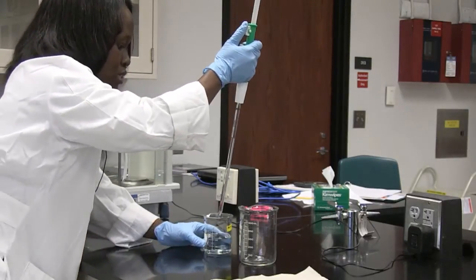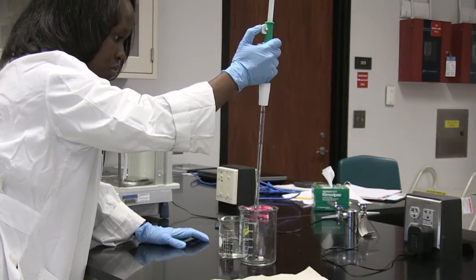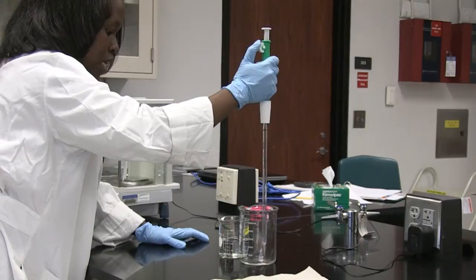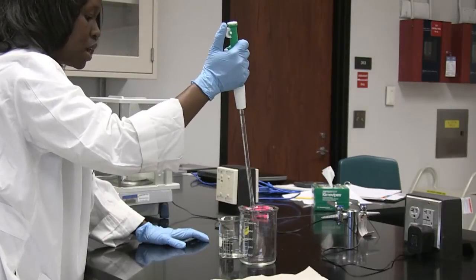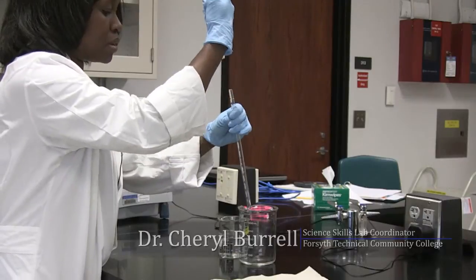I'm going to transfer this sodium hydroxide solution into my other beaker. This time I rotate my wheel in an anti-clockwise direction to aspirate my liquid. So I have transferred 10 mils of sodium hydroxide from one beaker to the next using a serological pipette.